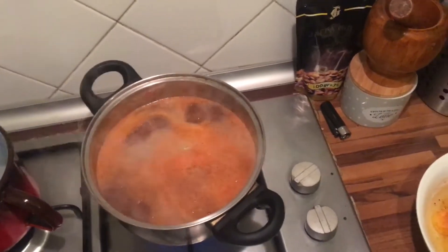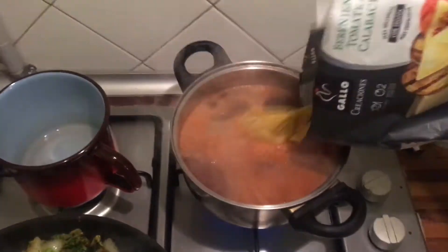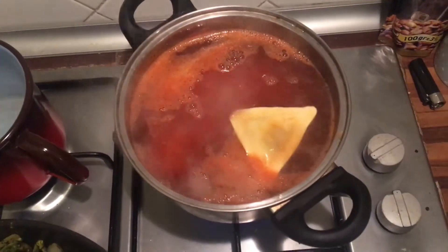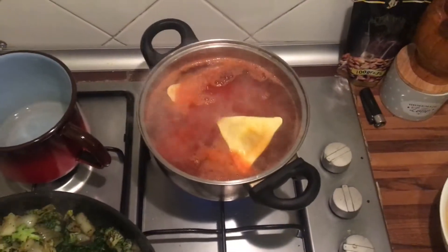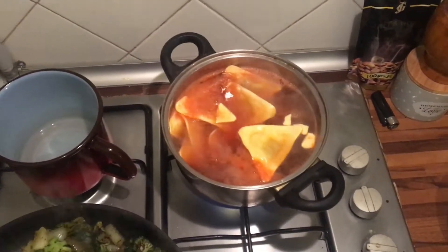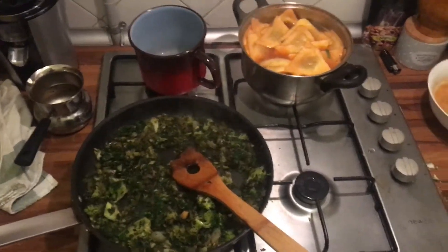Now the water is boiling, we're just gonna pour in the pasta. Look at those colors! I hope it's gonna be really good.